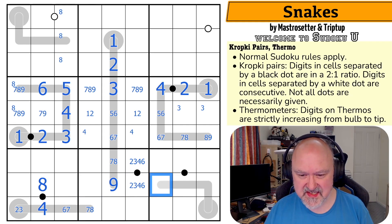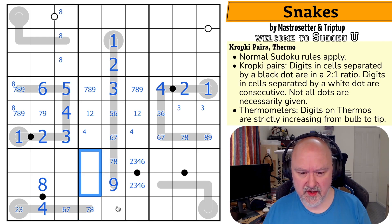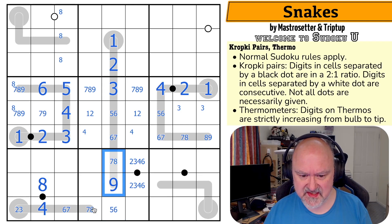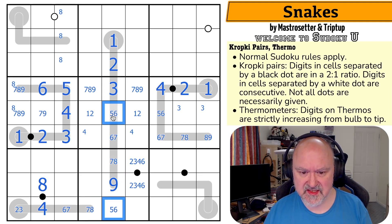This now has a maximum of seven. This is two-four or three-six. That's a seven-eight pair. One is in one of those. This is a bit restricted — it can't be one, two, three, four. It can be five or six. It can't be seven, eight, or nine. So that's a five-six pair.